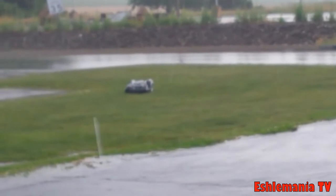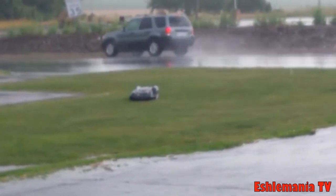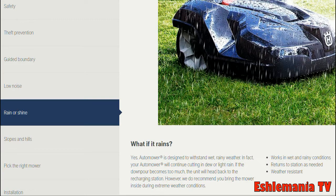I even had some out there when it was snowing just to see what they would do. I've tried and tried, and I can tell you firsthand, 100% — there is nothing on these mowers that will make them go home if it is raining. That statement is false.